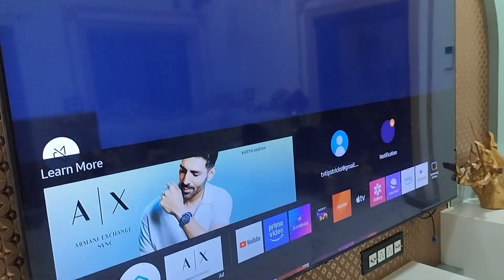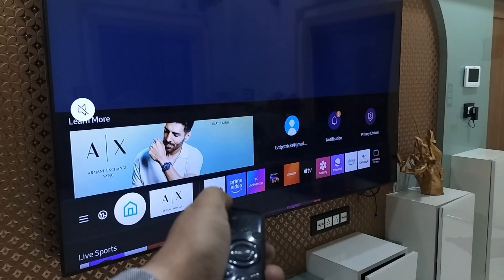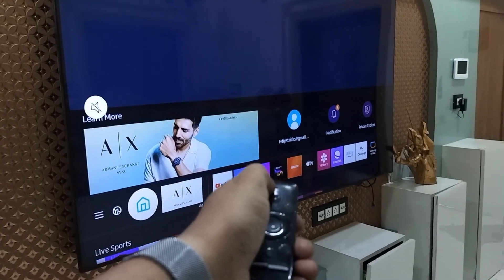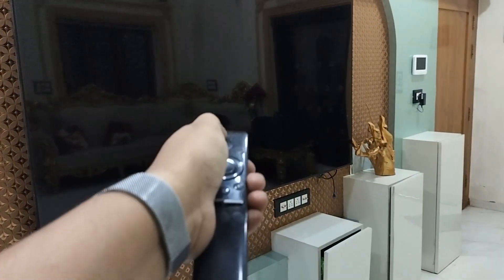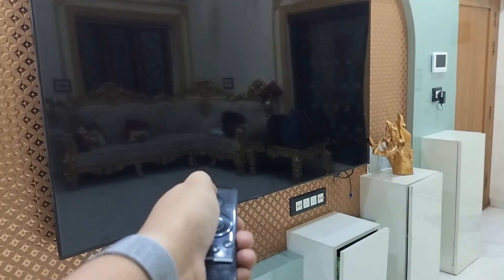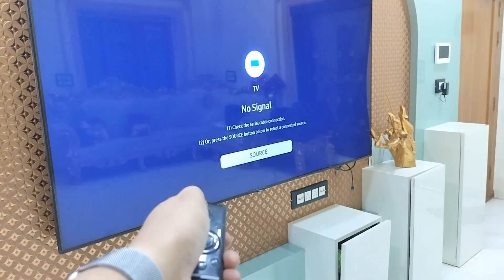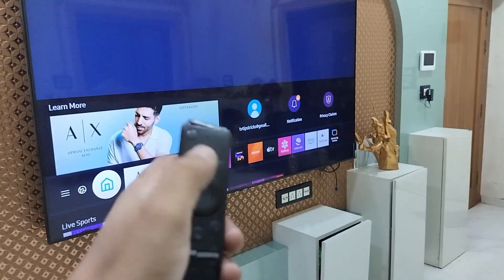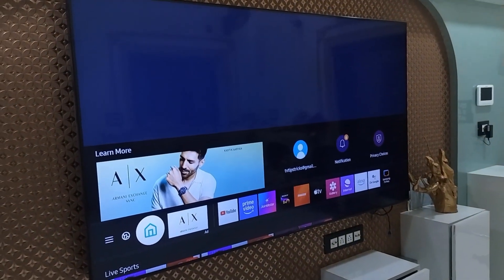After setting the correct date and time, turn off the TV and try to reconnect your hotspot. If still facing a problem, press and hold the power button on your remote. Your TV will turn off — keep holding the button. After a few seconds your TV will automatically restart. This performs a soft reset of your TV. After this, try to reconnect your mobile hotspot.